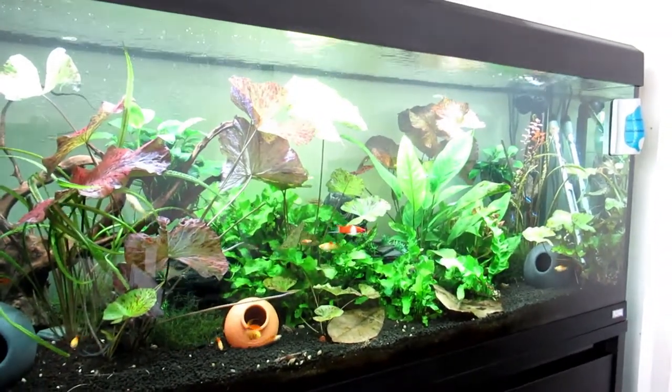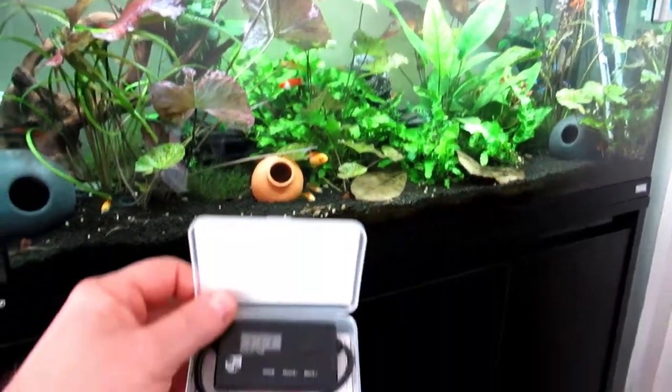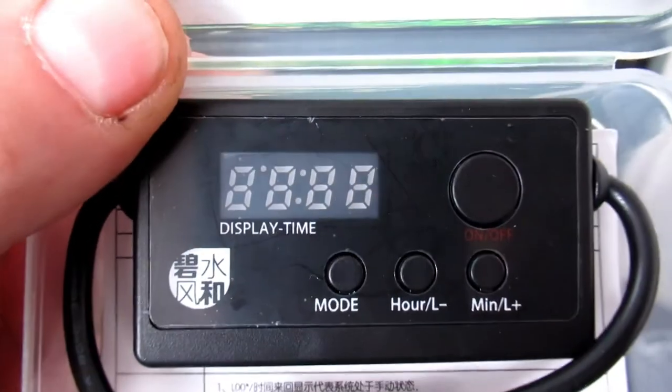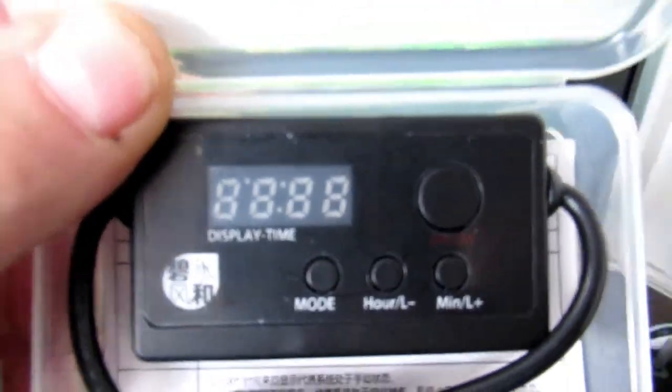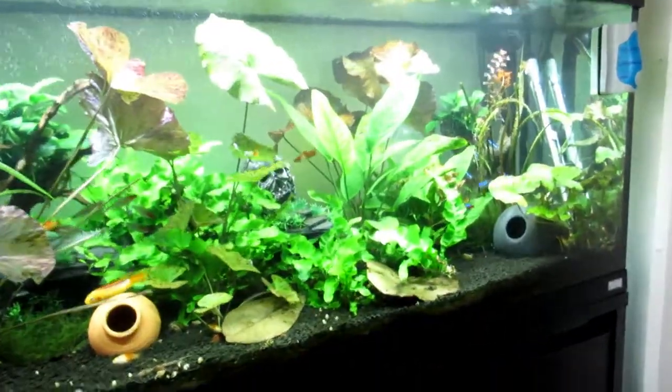We did have some issues. I'm also going to try this out — it's a timer for the lights. I've got two different lights, so I'm going to try those.